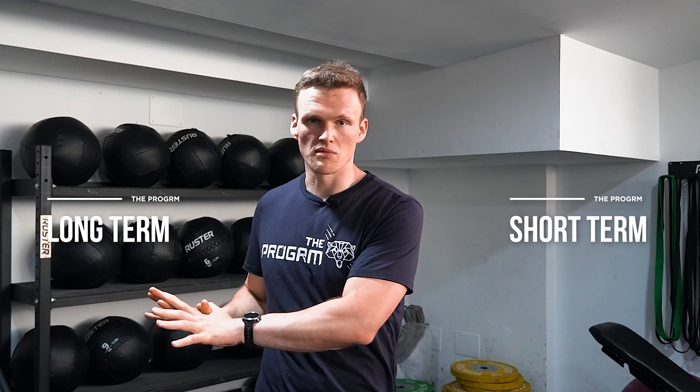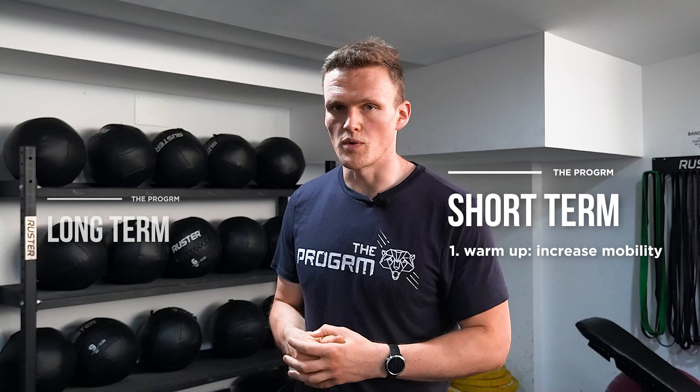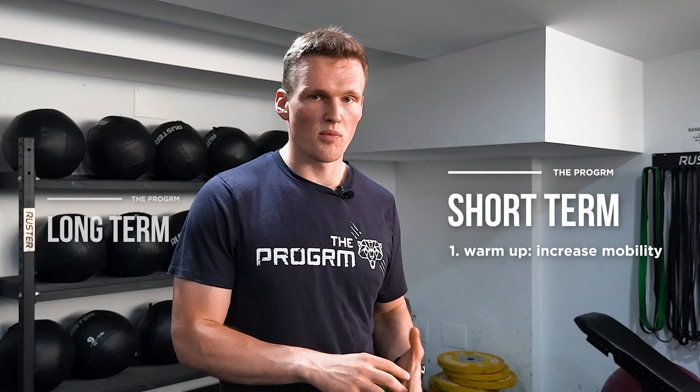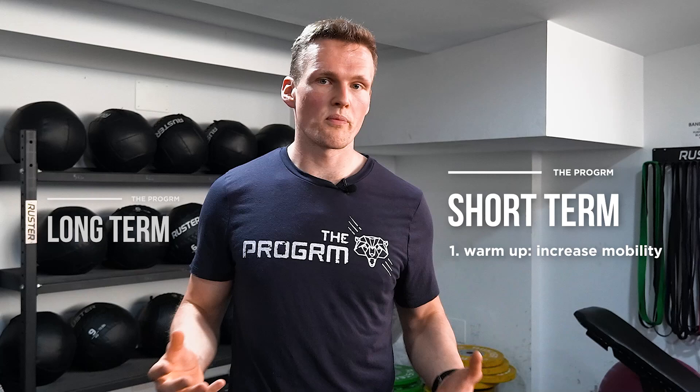Now, what do we actually have to do to improve ankle mobility? We always categorize improvements into two different styles: short-term and long-term. Warming up acutely in a short time frame increases your mobility. So working on ankle mobility and dorsiflexion in the warm-up allows for a more upright squat pattern for every training session.